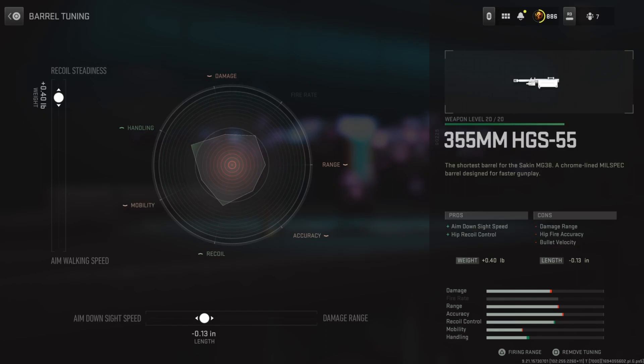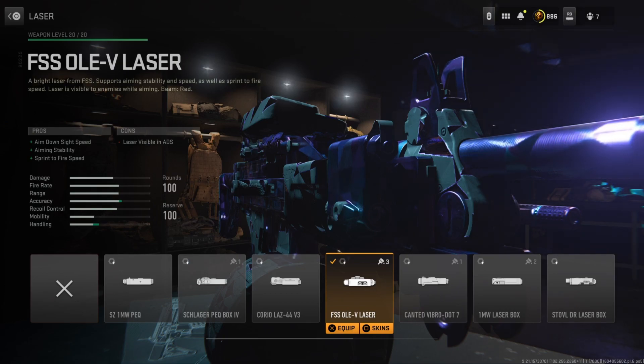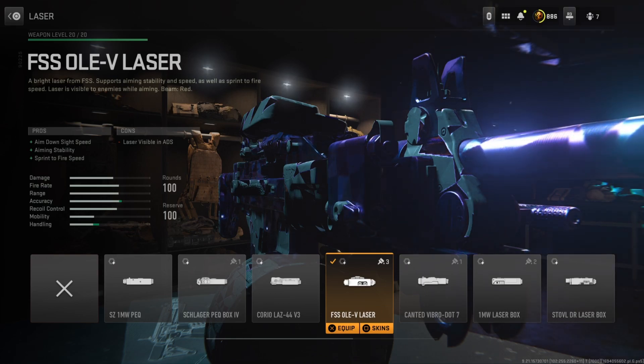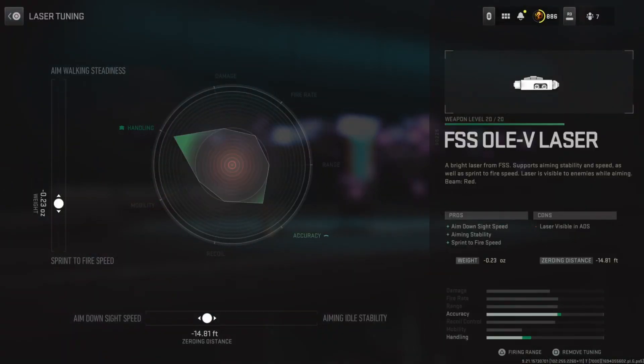Tuning on the left side is at positive 0.40, bottom side is at negative 0.13. For the laser, I'm running the FSS OLE V Laser, which improves aim-down sight speed, aiming stability, and sprint-to-fire speed. If you're a long-time viewer of the channel, especially if you have MW2, you know how much I love this attachment. I used to run it on literally all my class setups, because it gives such good handling bonuses, which we need on this class setup. Tuning on the left side is at negative 0.23, bottom side is at negative 14.81.